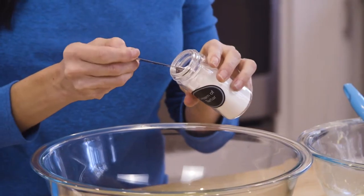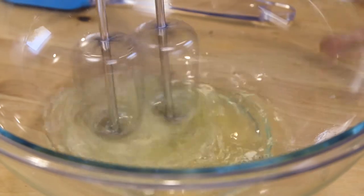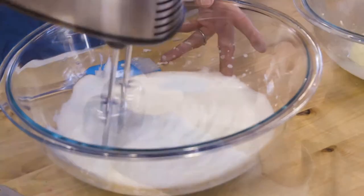Next, on to the egg whites. Add some cream of tartar. In the full video, I go into why you should use cream of tartar and not baking powder, and I also explain oven temperatures and more. Let's whip these until we get stiff peaks.